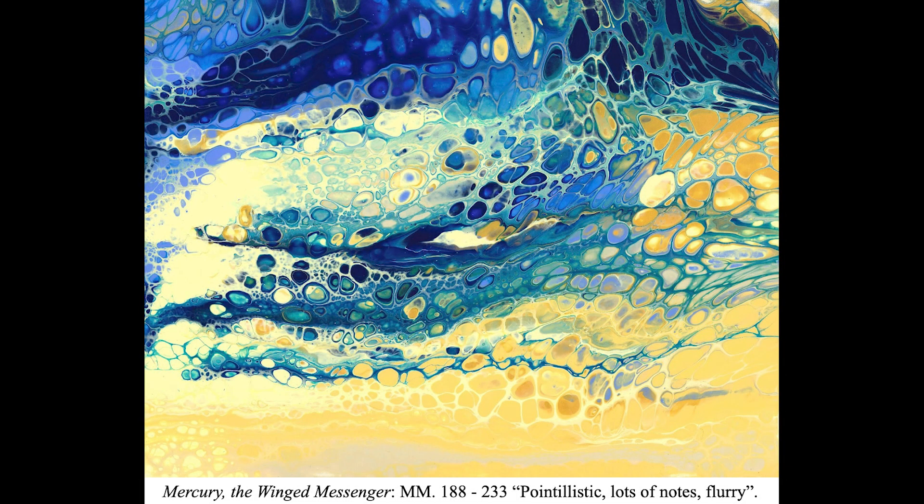The third section is technically demanding with a plethora of notes. Thus, I used a silicone swipe technique to create many tiny cells of pigment and a somewhat pointillistic texture to embody this higher density of activity.